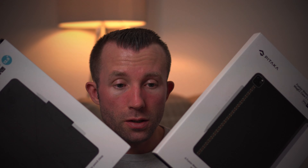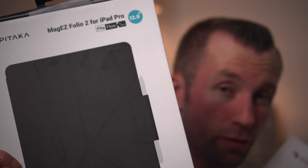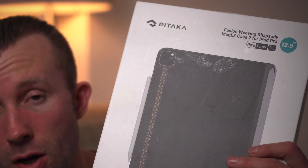These cases fit the fifth generation and sixth generation 12.9 inch iPad Pro and they are from Pataka. We've got two cases: one is their Folio case which folds into several different positions, which is pretty cool, and the other is their Carbon Fiber Mag Easy case which has some pretty neat features as well. I'm excited to get these open and jump in.